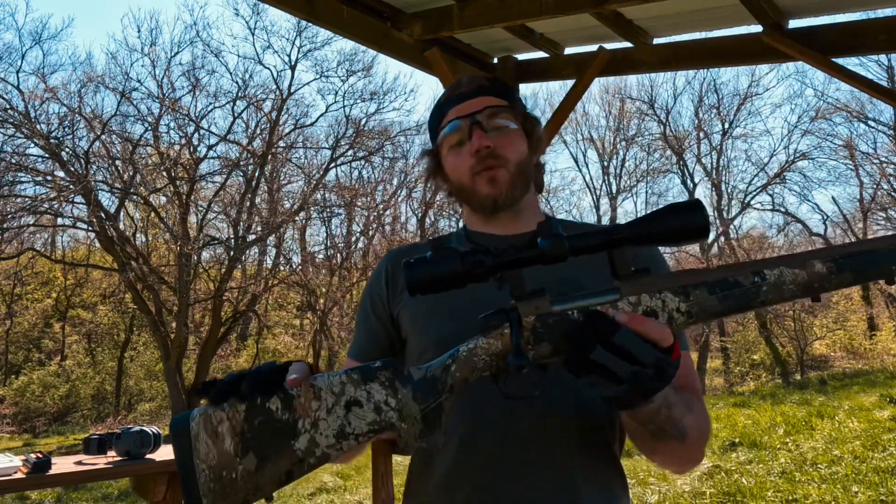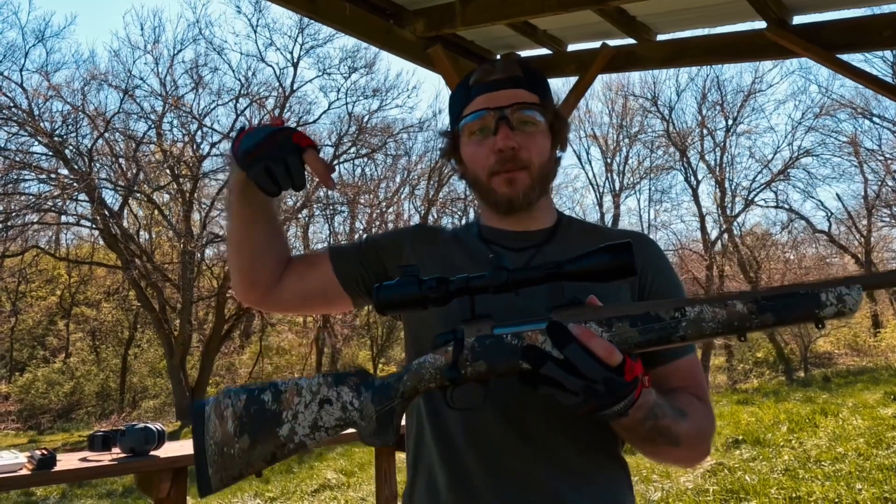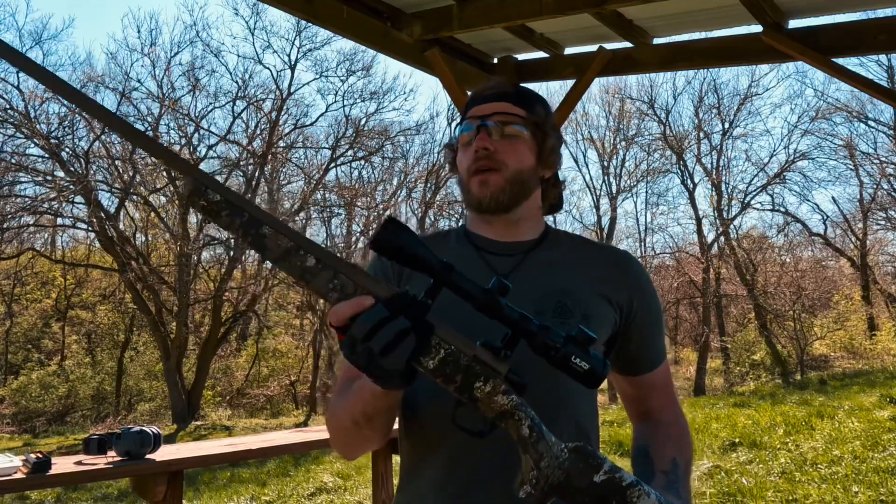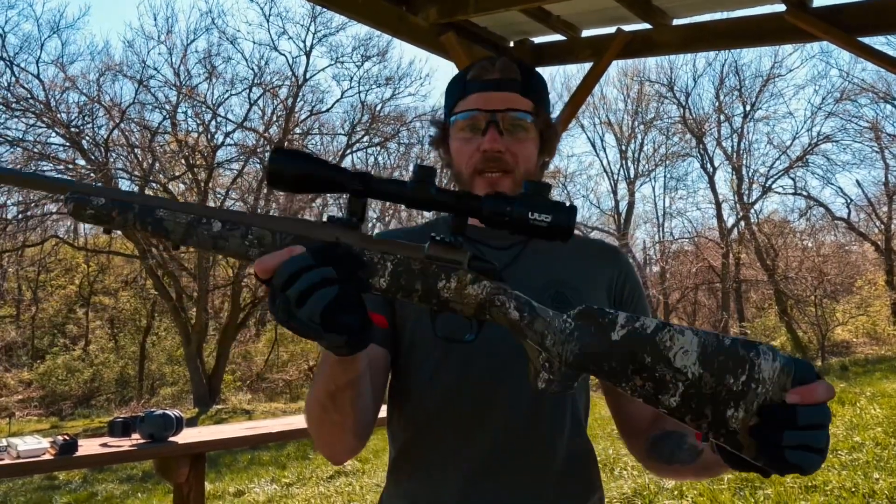Thank you guys for sending this out to me — I couldn't have been happier with the way it performed. Link down below for purchase as usual. UUQ is a great company to work with and they have great products — everything they've sent to me so far I've been happy with. Thank you guys again for watching. I hope you guys are checking out these products, enjoying these videos, and that I'm helping get the right products to the right people. I'll catch you guys next time.